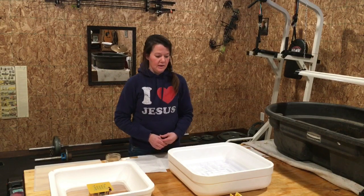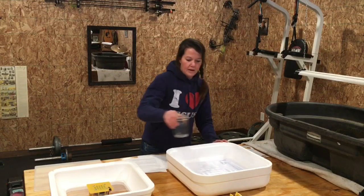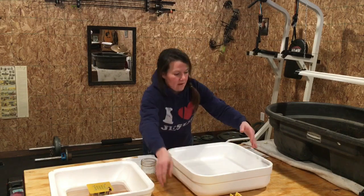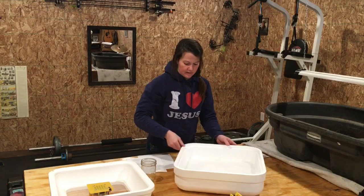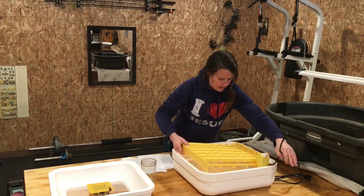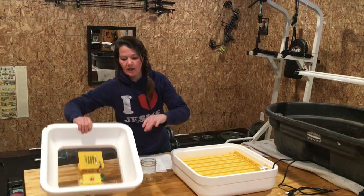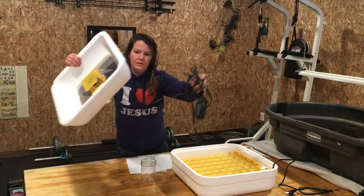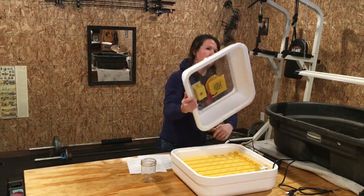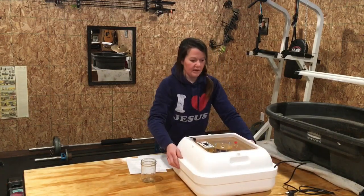If it gets too humid you can ruin your incubator — thankfully Hovabator replaced that control unit for free. Now, we have our water trough in here. I'm going to fill trough number one, then place the incubator floor on top. After that, we're going to put our egg turner in, lining the cord up with the notch in the side of the incubator. It fits in perfectly.